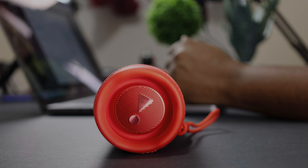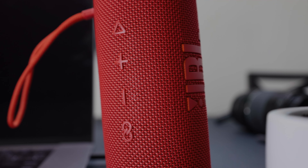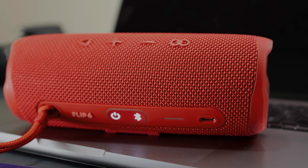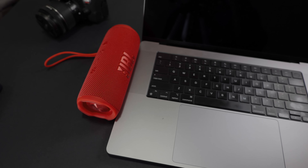This speaker has an IP67 dust and waterproof rating, meaning that you can submerge it in up to three feet of water for 30 minutes without it getting damaged. It's also dustproof, so you don't have to worry about it getting dirty.